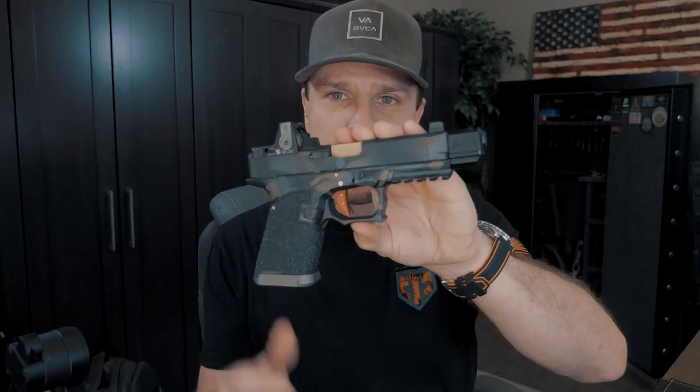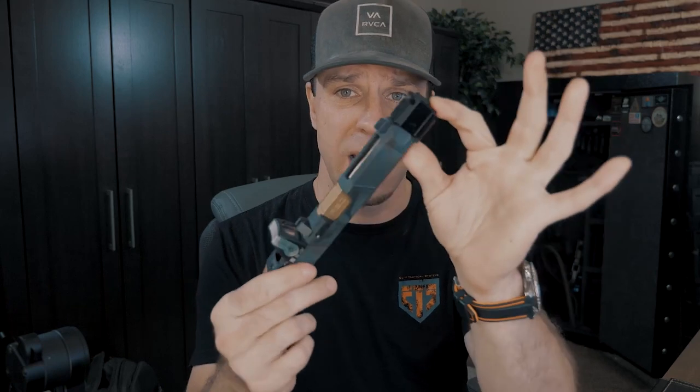I look at everything from a concealed carry standpoint — not just a fun range gun. I like products to be dual purpose: fun at the range but also reliable enough for carry. That's why I wanted to check out the Agency Arms 417 Compensator. They have two versions: a dual port design and this single port design, which is kind of their version of a stubby comp. There are a lot of pros, but there is one con that really bothers me. I bought this myself to bring in for review, and I'll put a link below to where you can find these in stock along with coupon codes.